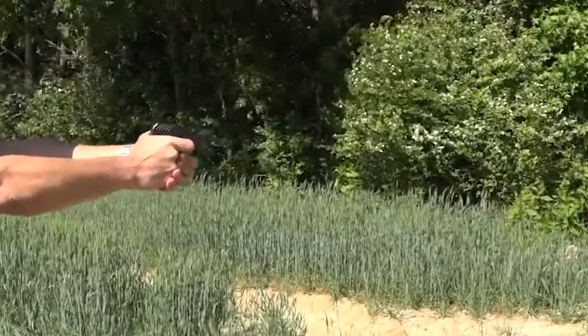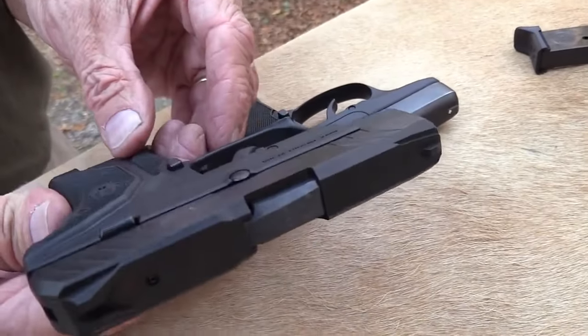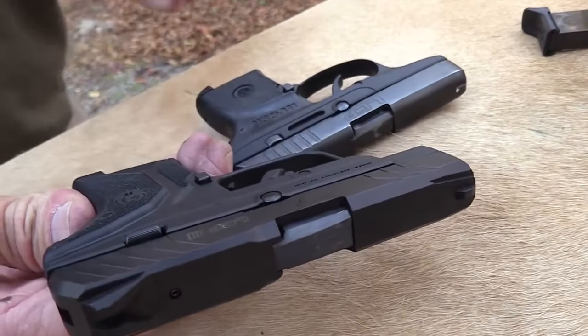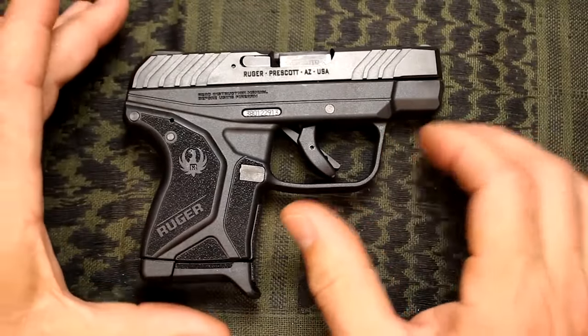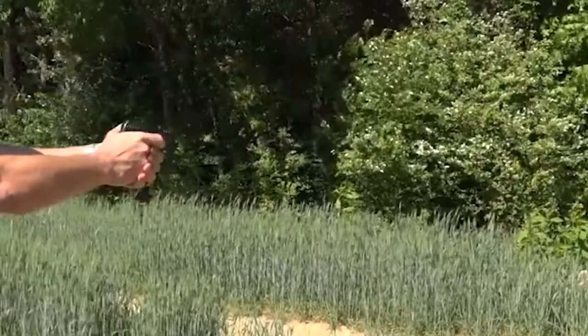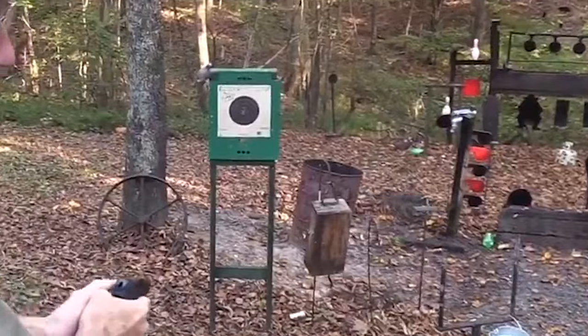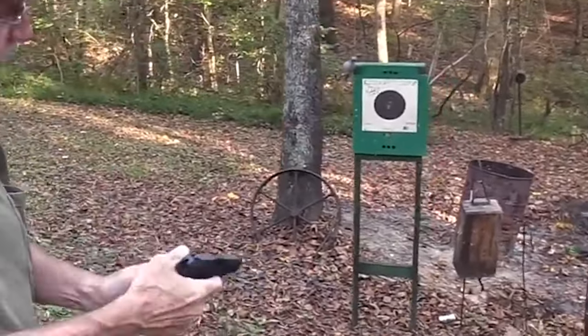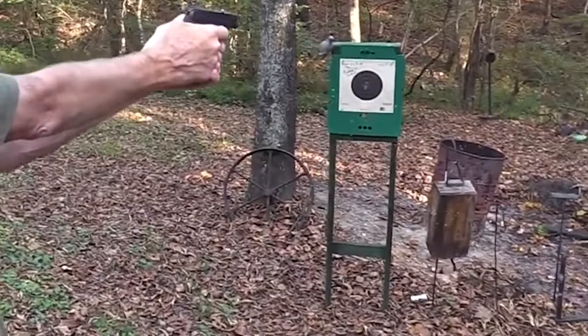In summary, the Ruger LCP Mark II is a small, lightweight carry gun that can be easily hidden away under a t-shirt. Its improved features such as a shorter trigger pull, better sights, and a longer mag make it a great choice for self-defense. The grip angle resembles the Smith & Wesson M&P series and the gun points well. The reliability of the firearm is crucial, as it must fire consistently with a round chambered.